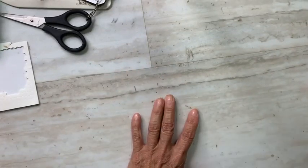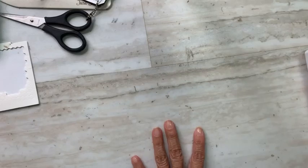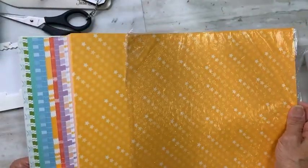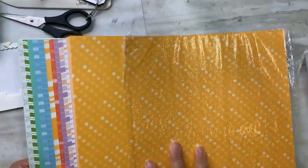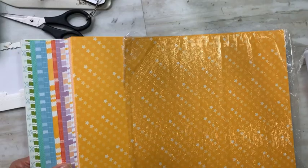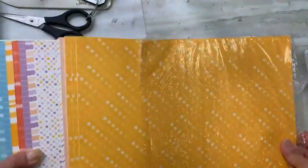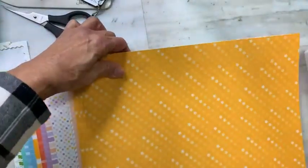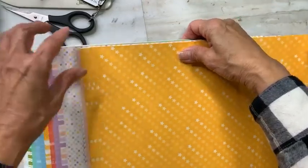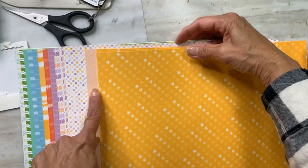I'm also using papers from Dandy Designs, which is also a celebration item. Both the Beautifully Happy and the Dandy Designs are level two gifts — meaning they're your gift with $100 US. The patterns and colors in Dandy Designs are just perfect for springtime. It's a huge stack — 48 sheets — and you get four sheets of each pattern. We've got Mango Melody, Petal Pink, some dots...